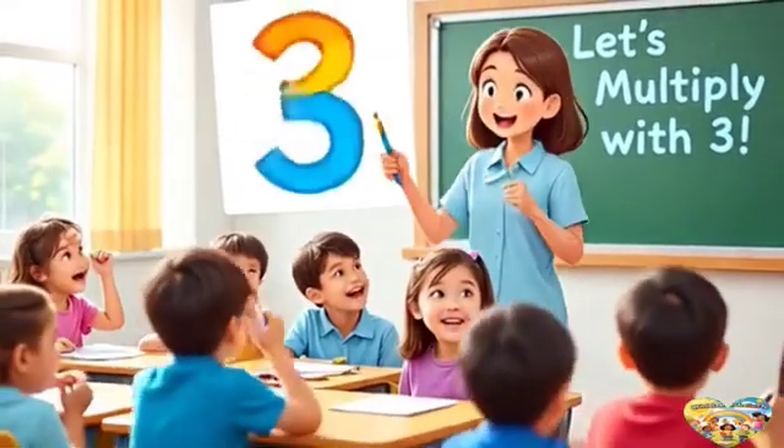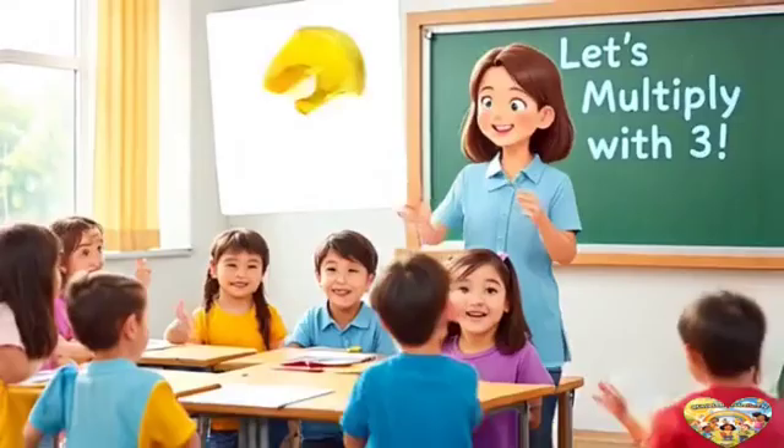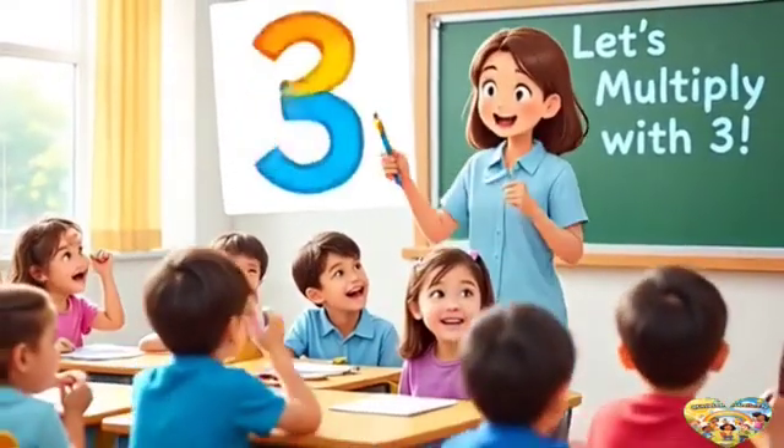Hello children. We are going to learn how to multiply with three through singing. Come on, let's have fun learning.